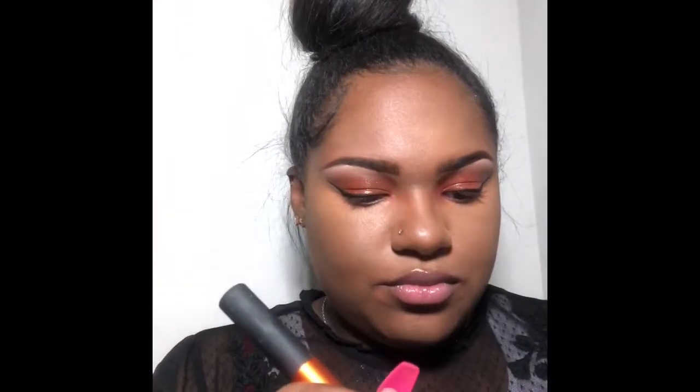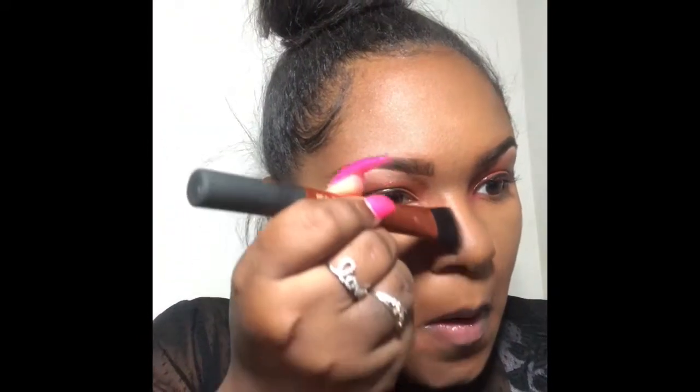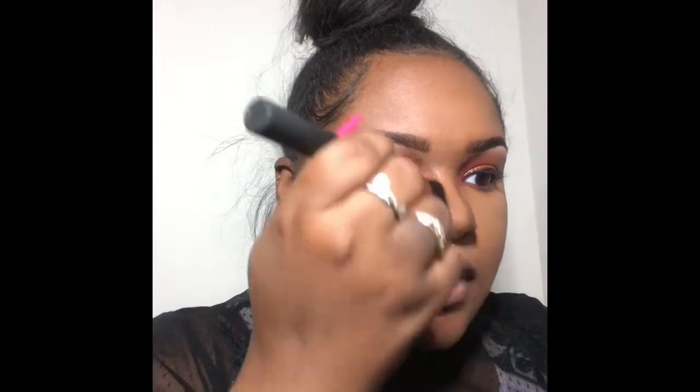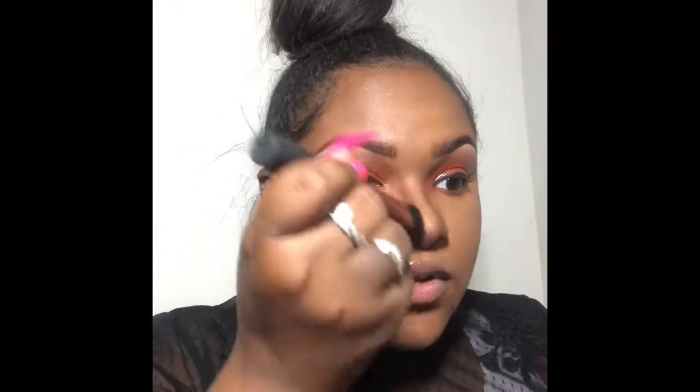Now that my highlight is on, I'm taking my Anastasia Beverly Hills in the color Earth and I'm using my Real Techniques brush, just taking it and lining it up on my nose, trying to get my nose as skinny and cute as possible. I like this technique way better than putting the contour and highlight on at the same time — this step by step process helps me really get the look as clean and sharp as I'd like. I like sometimes when I take it up into my shadow too.